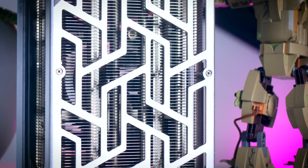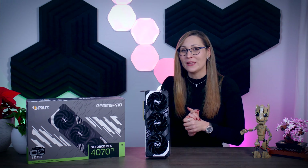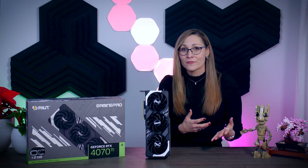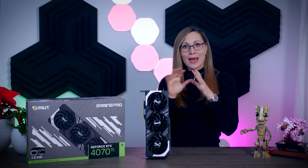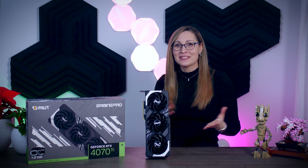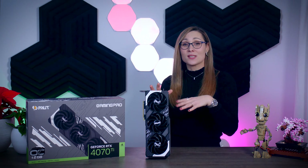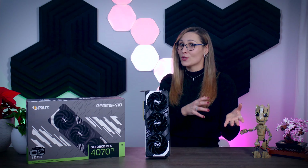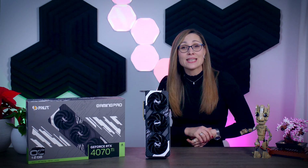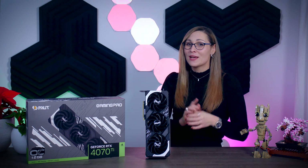Now we just need to wait and see what the prices will be. I'm filming this a few days before launch and Nvidia still hasn't shared their MSRP, and partners still haven't shared their prices. But for any 4070 Ti to make sense, the MSRP will have to be far away from the 4080 MSRP, and then it will be up to Palit to make sure their cards are priced competitively. I'm very happy to see another Palit card after a long while — they haven't been that common here in Europe — but seeing how well this card holds up compared to some of the bigger brands, I really do hope that will change. Let me know in the comments what you think about the 4070 Ti chip and this Palit model, and make sure you click subscribe to never miss any of my future uploads.